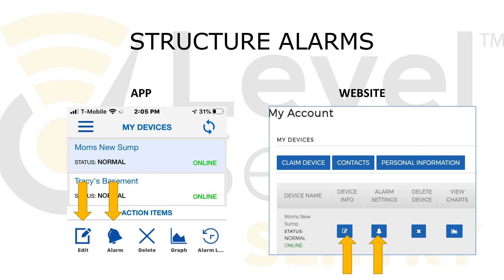Your LevelSense Sentry has a number of user-configurable settings. How frequently the device reports and how long it will be before you receive an online notification can be found in the Edit or Device Info section. Additionally, you can find your unit's full MAC address in this section. You can customize the inputs to the device and activate and deactivate the sirens in the alarm or alarm settings.